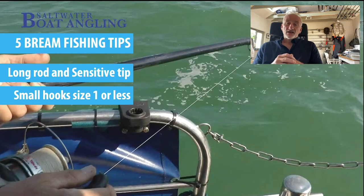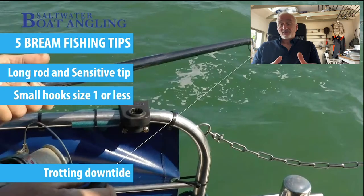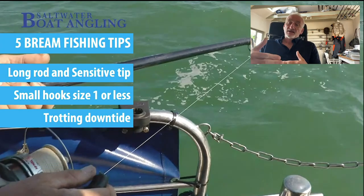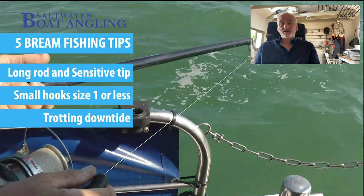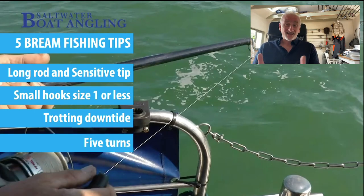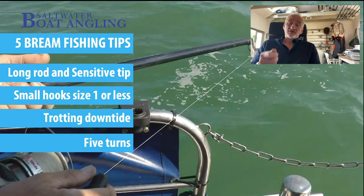I use a technique called trotting down tide - pretty straightforward. The reason I do this is because you end up being able to cover more ground. If you can control the bait and the lead effectively and trot down with the tide, you can get away from the other anglers on the boat, but also I tend to find that bigger fish are a little bit further away than the main body of fish. When you hit the bottom, reel up five turns - it keeps the bait off the bottom, away from snags, away from pouts who hug the bottom. You can bounce your lead as you trot it down the tide; you don't have to do this but it does increase the catch rate.